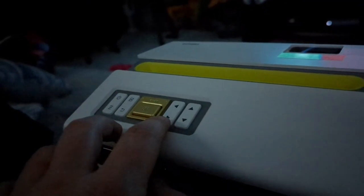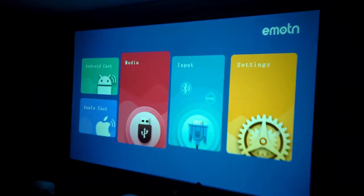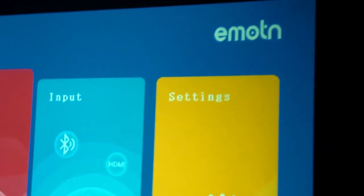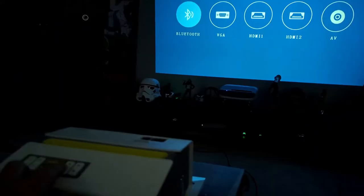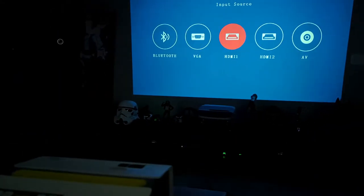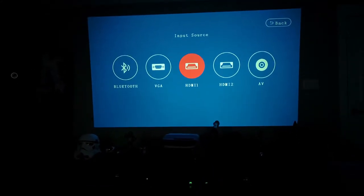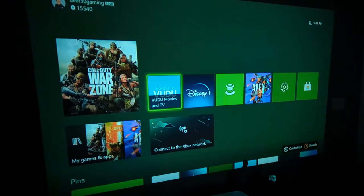It uses Linux, and there are only a few controls in there. I messed with some of the color settings and the image got worse, so I just ended on the default settings — that seemed to work fine. It's got Bluetooth 5.1, so you can play music through it or send audio out to a speaker for louder sound.